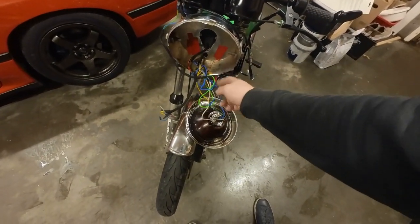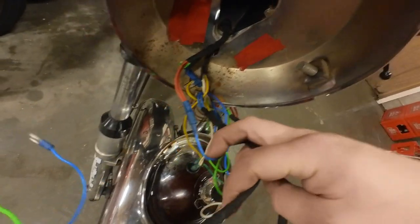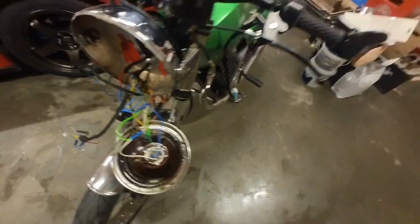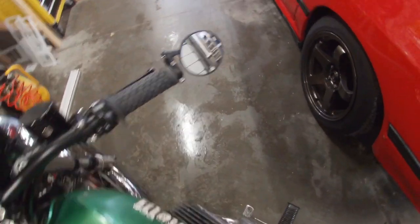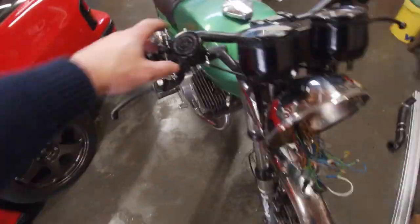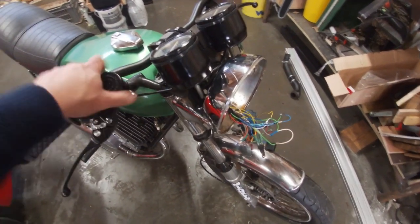This wiring is an absolute joke — just switching from red to blue for no apparent reason. We've got the new throttle on, nothing too crazy, just a basic generic throttle. The mirror is on, so the handlebars are complete. The only thing left to do is add some brake fluid and bleed the brakes. Let's first do that.